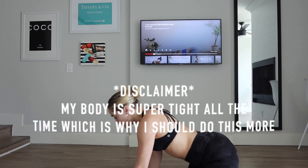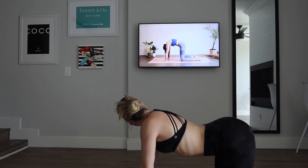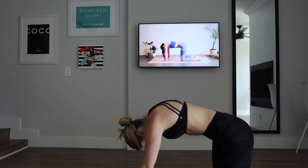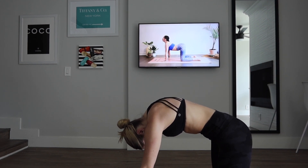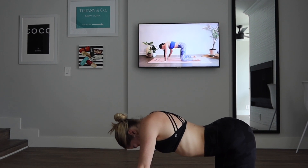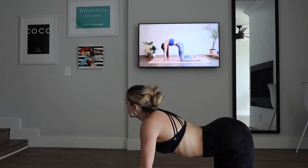Whatever. Begin drawing. On an exhale, rounding through the spine — take your gaze down for cat pose. Inhale, dropping the belly — take your gaze up for cow. We'll continue syncing breath with movement, going at your own pace. Oh. Okay.